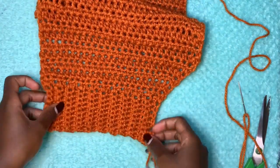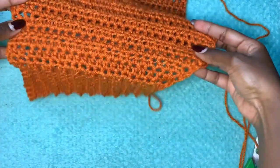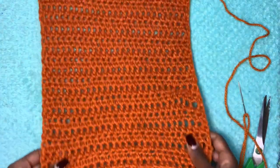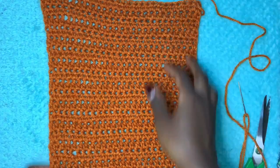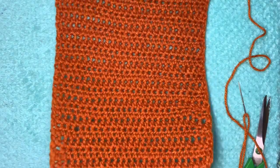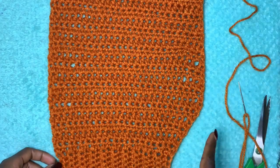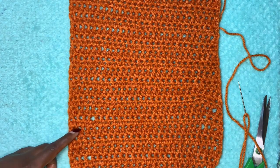After your five rows of increases on one side, this is how your work will look. From here, stop increasing and just go straight with one half double crochet in each stitch for a total of 25 rows — the same number as the back panel. Then do the same exact thing to make a second front panel, because we need two of them to attach to the back panel.